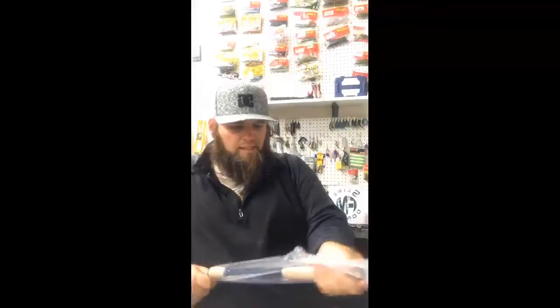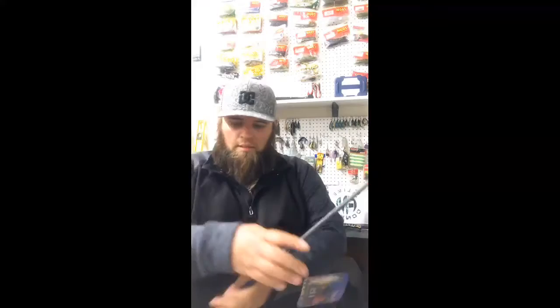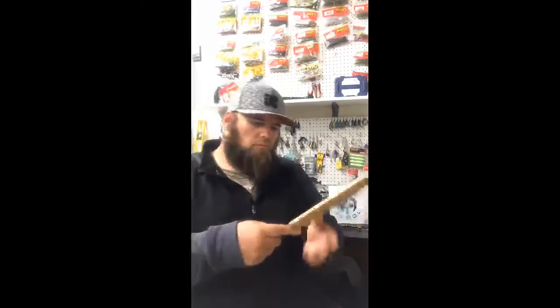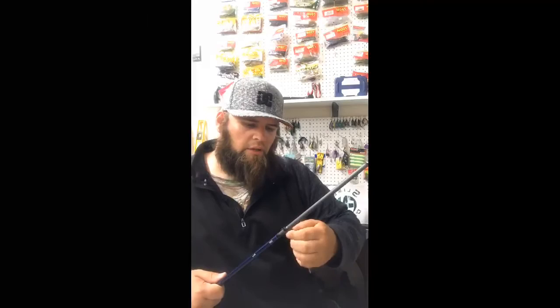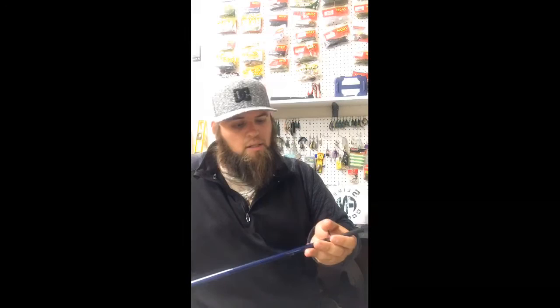Last but certainly not least, I've got a 7'4" medium-heavy — this is the frog rod. This is a beast of a rod, I'm going to talk about thick — look at the thickness of this rod. Half-ounce to one-and-a-half-ounce, extremely fast tip. Really nice rod for throwing frogs or a topwater walk-the-dog bait, to get really good action. 7'4" medium-heavy, 8 to 14 pounds — another really nice rod by Ardent.